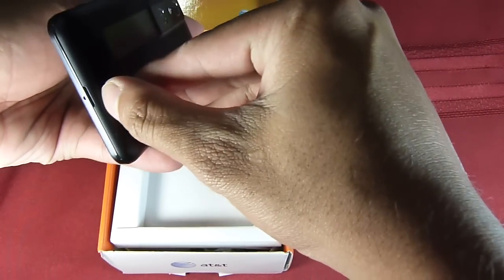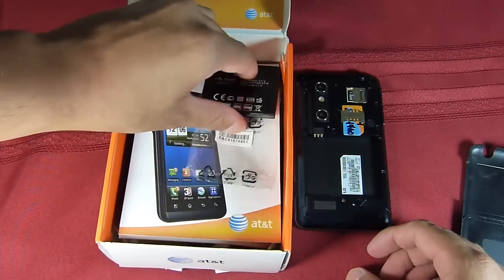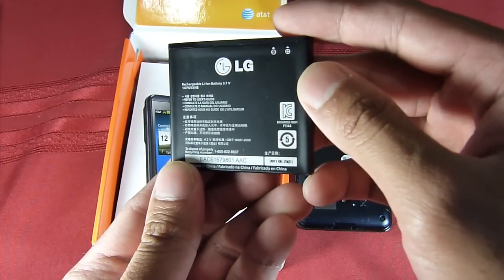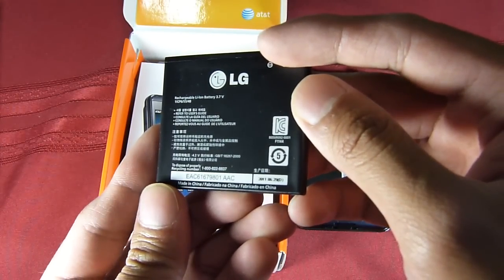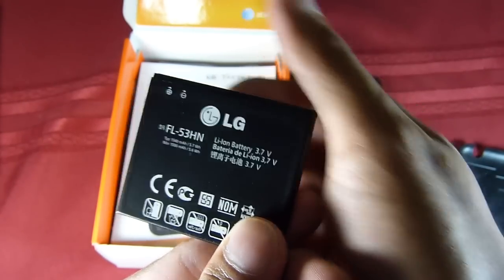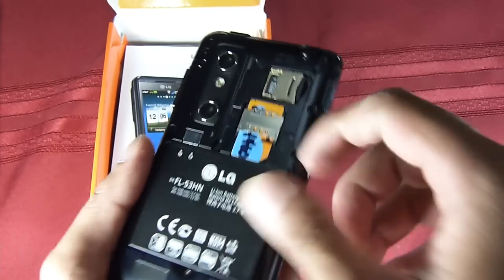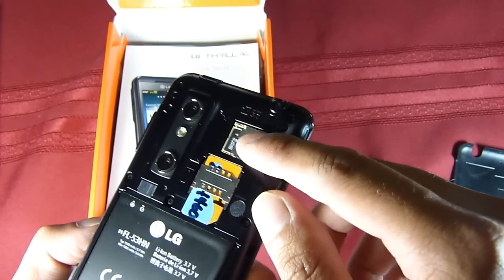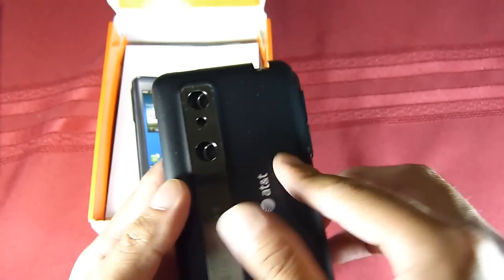We're going to put in the battery here. So here's the back — let's get the battery. It comes with a 1540 milliamp-hour battery, so pretty large. You have the micro SD card slot right up there and the SIM card slot. It's nice that you don't have to remove the battery in order to gain access to the card itself, so it's pretty much hot-swappable.